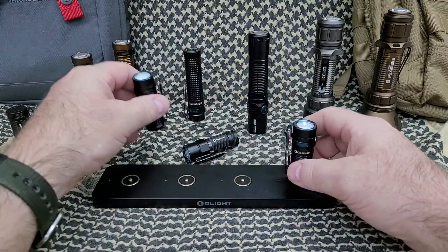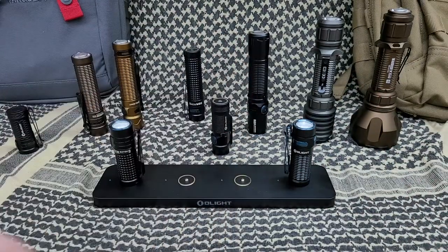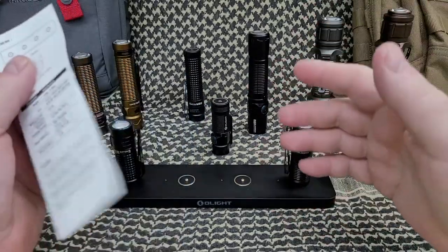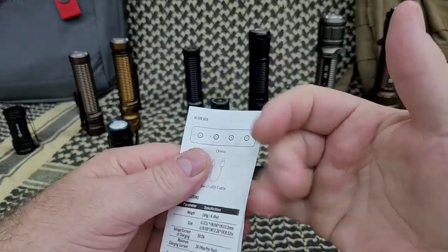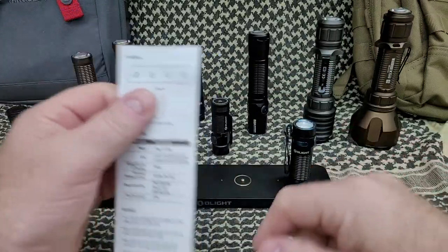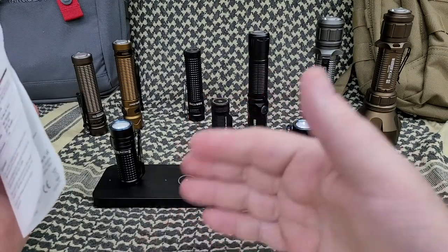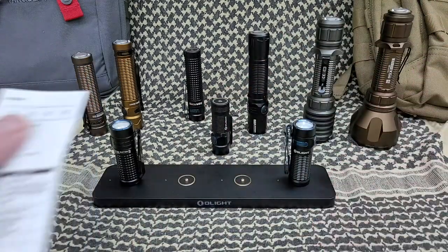So four charging ports. You know how there's a black magnet charger and the red one? It works with both. It is a very low amp output, so it's going to take a while — how long, I'm not sure.